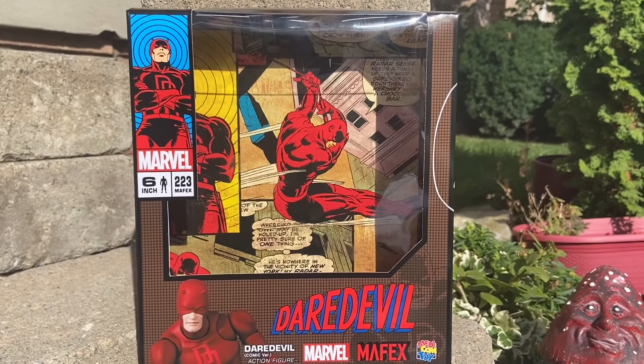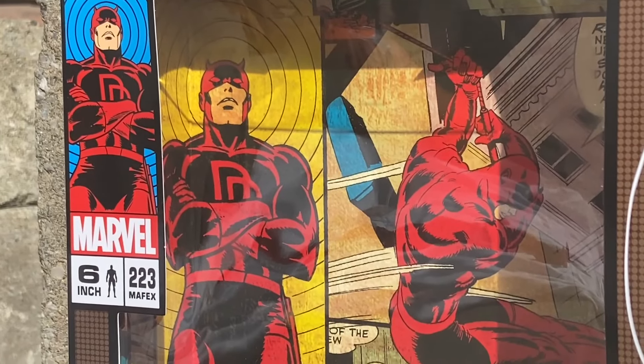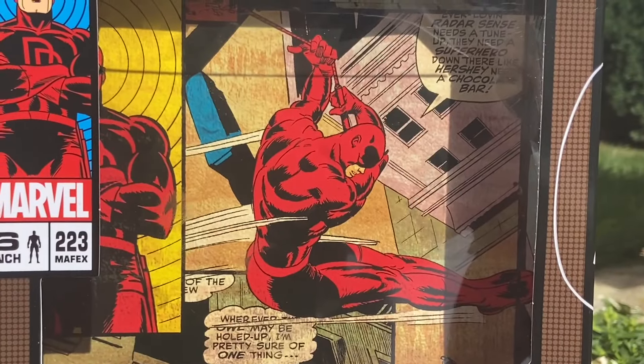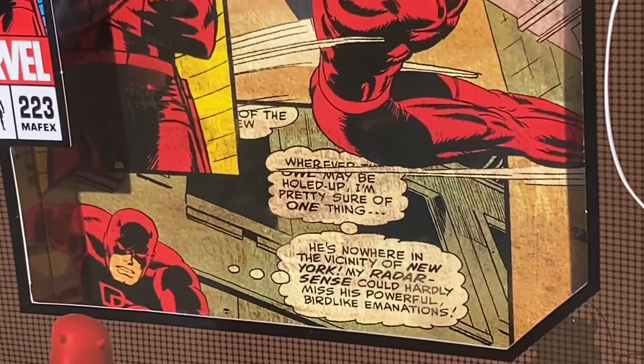It's been a few years since I got a Mafex. I had given myself a break because I wasn't satisfied, but guess what guys? I already unboxed it — I'm just showing you the artwork here. This is probably the best figure of the year. Oh my goodness, this Daredevil — they absolutely nailed it. They have absolutely done a marvelous job. Mafex, congratulations. You got me back on board.